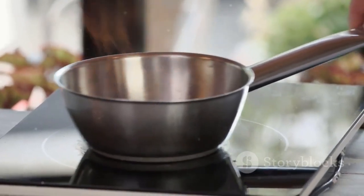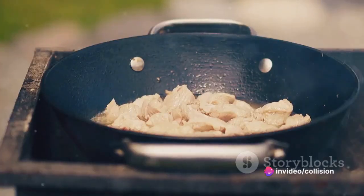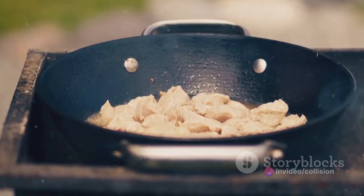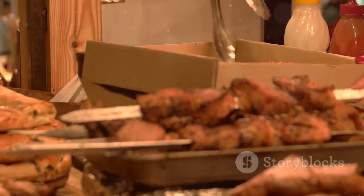Start by preheating your oven to 375 degrees. While it's warming up, take a saucepan, add some water, and bring it to a simmer. Add your chicken pieces and cook them until they're no longer pink in the middle. Once cooked, remove the chicken, let it cool, and then cut it into bite-sized pieces.